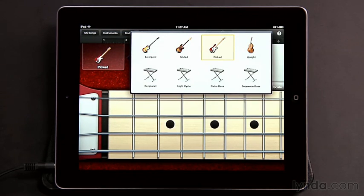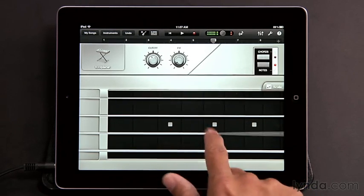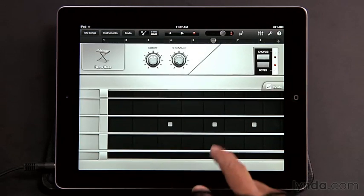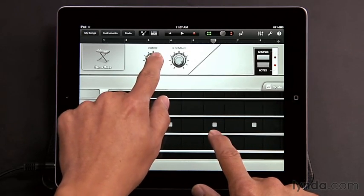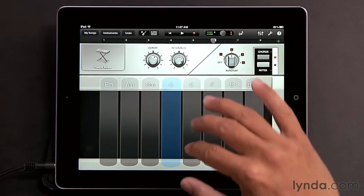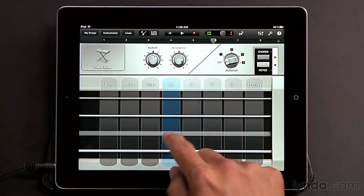GarageBand also includes four synth basses, for instance Exoplanet, which make it very easy to play if you're used to the bass fretboard but sound very different from a regular bass. You get controls for cutoff and FM, or in some cases resonance, so you can play around with sounds. You can also switch back to chords where you can tap autoplay chords, or tap out specific notes on the chord strips. For the most part, Smart Bass and Smart Guitar are very similar to each other, and you shouldn't have much trouble playing them once you get a little hands-on time with both instruments.